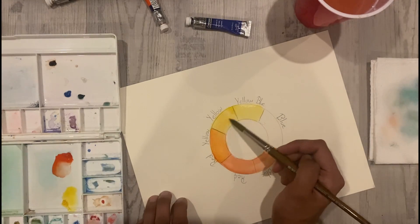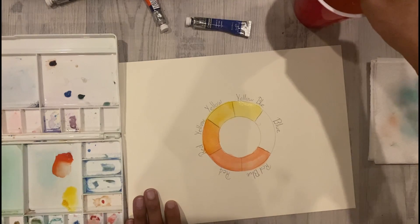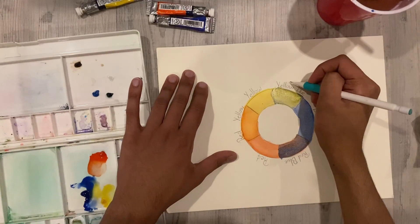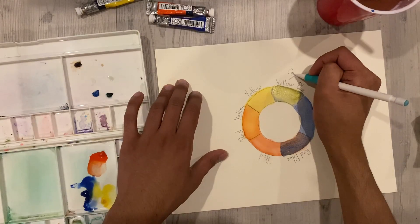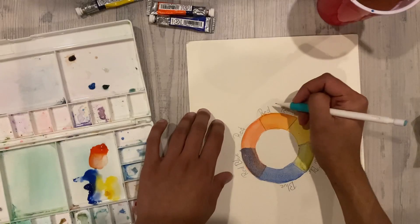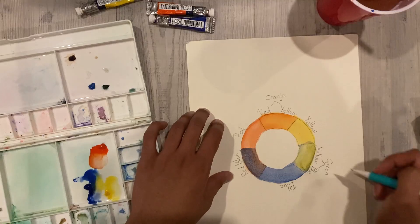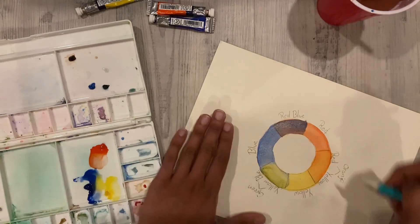Once you finish watercoloring let it set for another five minutes, then move on to the last color. Once you've finished all your colors you'll notice that there will be six colors now. The three new colors that you see are your secondary colors, which are created by mixing your primary colors. The secondary colors are green, orange, and purple.